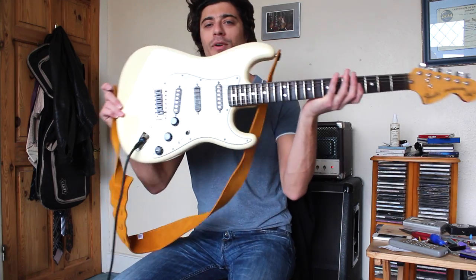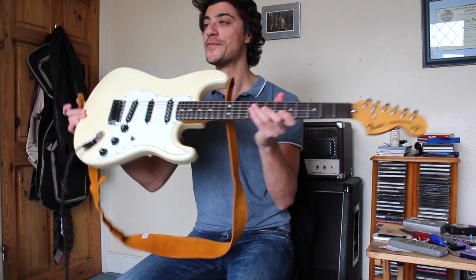Richie Blackmore '97 with a scalloped neck. My lovely friend Gareth's here, but he doesn't want to be on camera. Say hello Gareth, come on now. Hello.